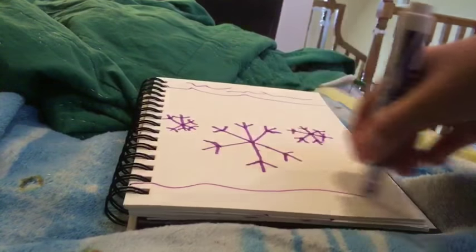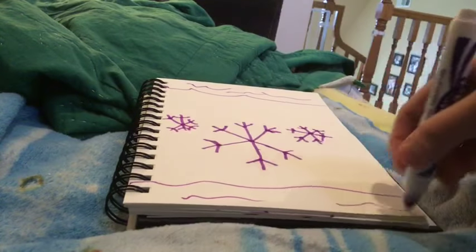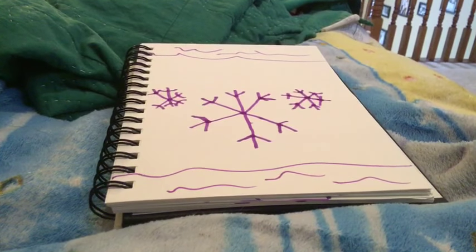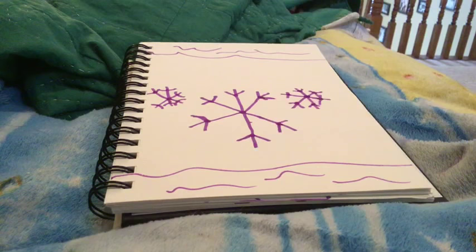And then put the snowflake on the bottom. And there you have it. That's how you draw three snowflakes with nice details.